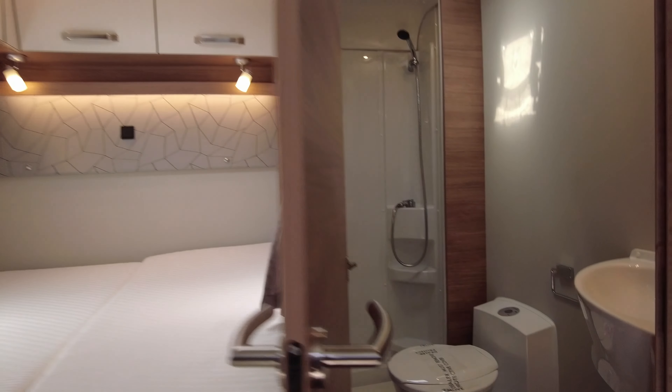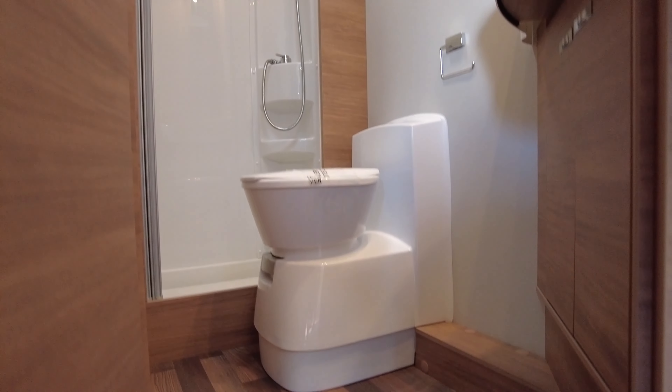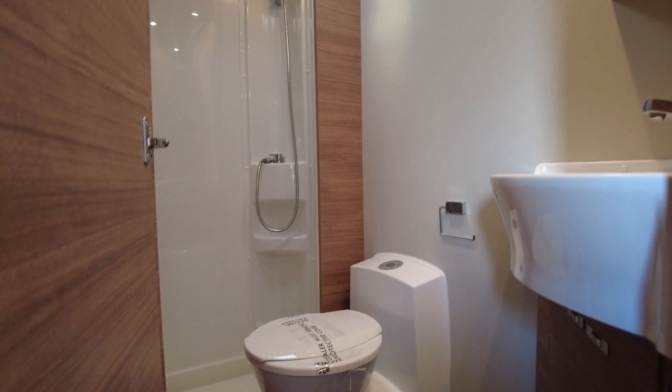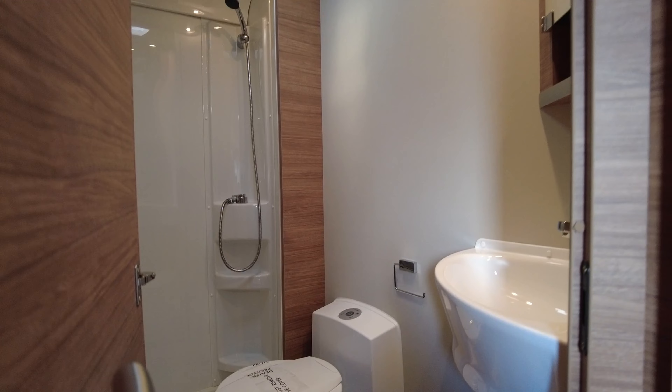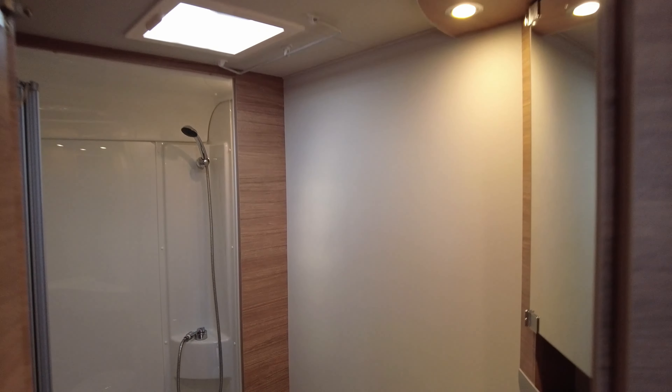And then into your bathroom. We've got your sink, your toilet, a nice mirror, and a full-size shower cubicle which is separate from the rest of your bathroom. There's lots of light in there as well.